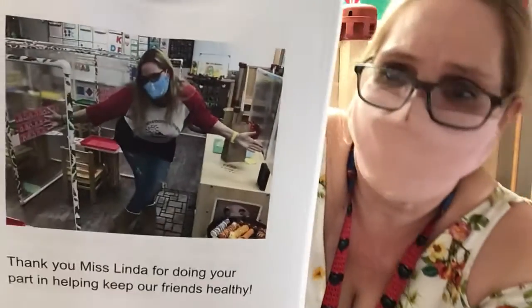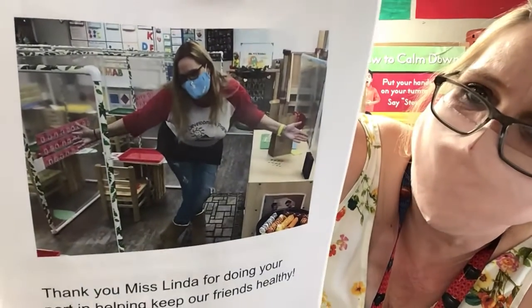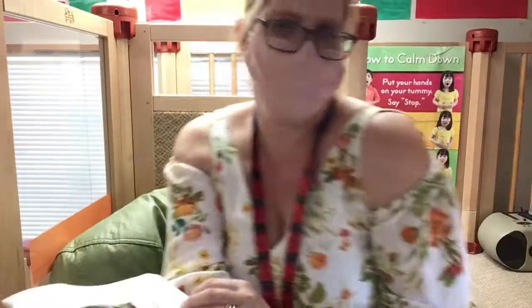Thank you Miss Linda for doing your part in helping keep our friends healthy. You're very welcome.